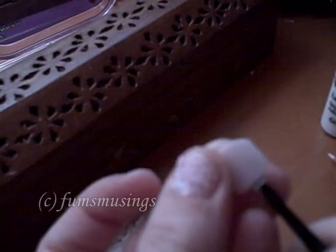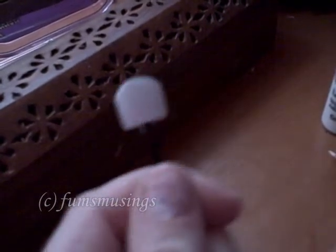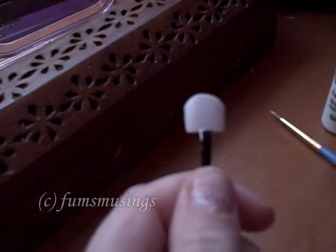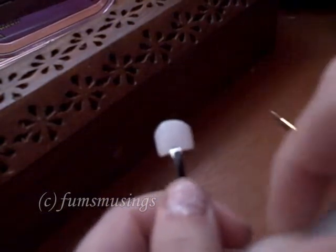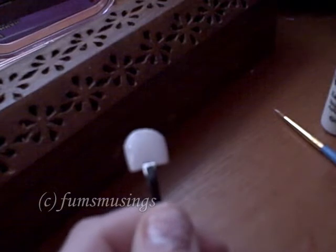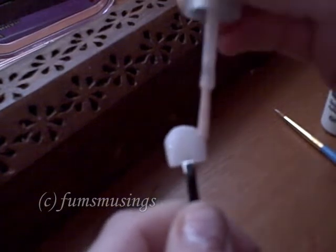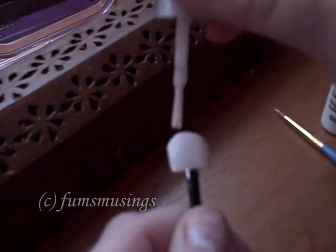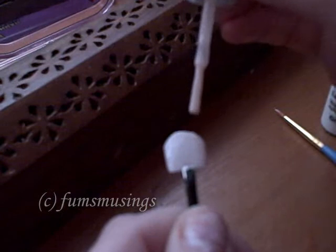I'll let that dry, and while I'm waiting I'm going to take my fake nail, hold it in a pair of tweezers, and cover it in this fleshy-toned nail varnish. It's going to take a couple of coats to get the effect I want.